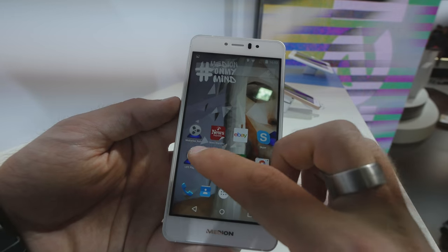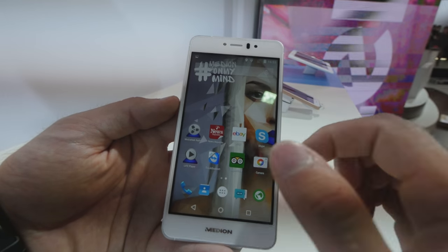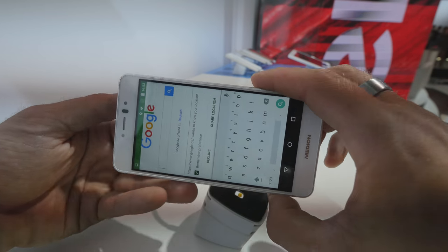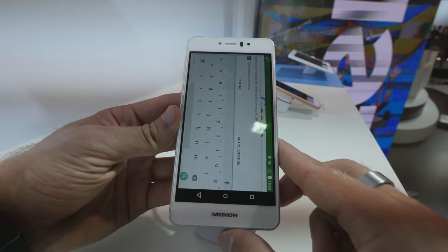That's a standard number that happens usually with all Android devices. If you open up the browser, you can see that the keyboard is quick enough for everyday tasks.